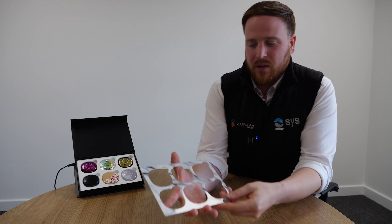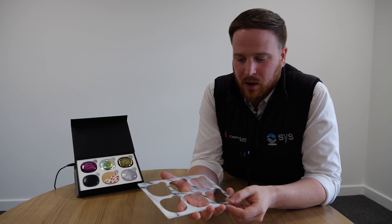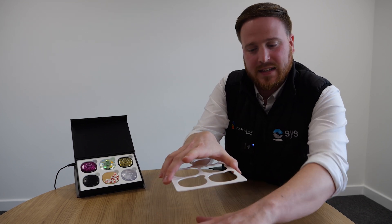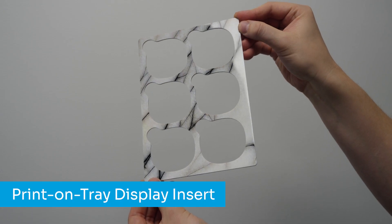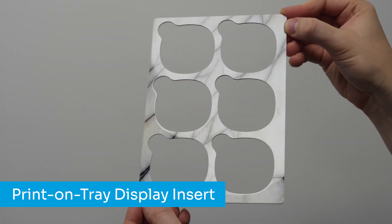The final element of this kit shows the ability to print direct onto a surface. This part was printed face down onto a plane of glass that had been entered into the printer. As it is printed onto a high gloss surface, this is reflected onto the model itself.